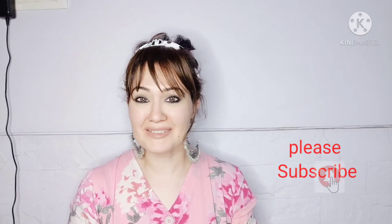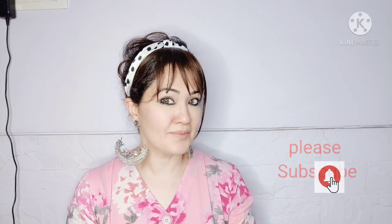And with that, we are done with the smoked-out kohl look for the eye! I do hope you've enjoyed watching this video. If you have, please give it a big thumbs up. If you're new to my channel, please consider subscribing. Until we meet again, take very good care of yourself and do what makes you happy. See you, bye bye!